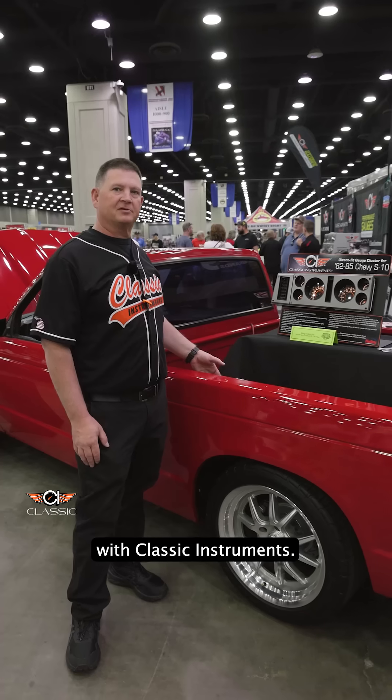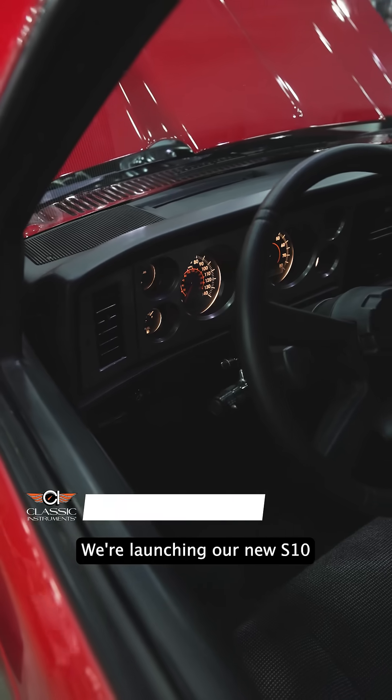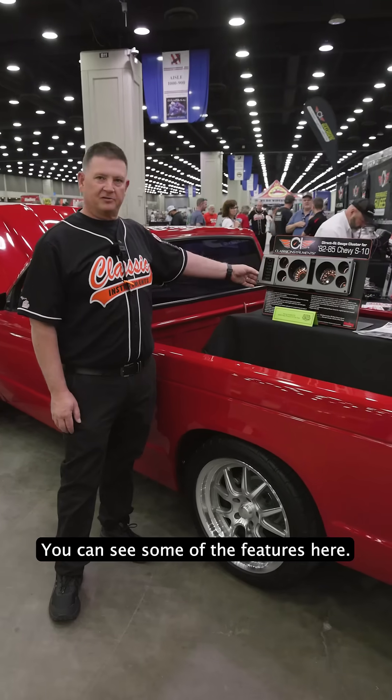Hi, I'm Ron Hanna with Plastic Instruments at the NSRA Nationals here in Louisville, Kentucky. We're launching our new S10 package for the 82 to 85 Chevy S10. You can see some of the features here.